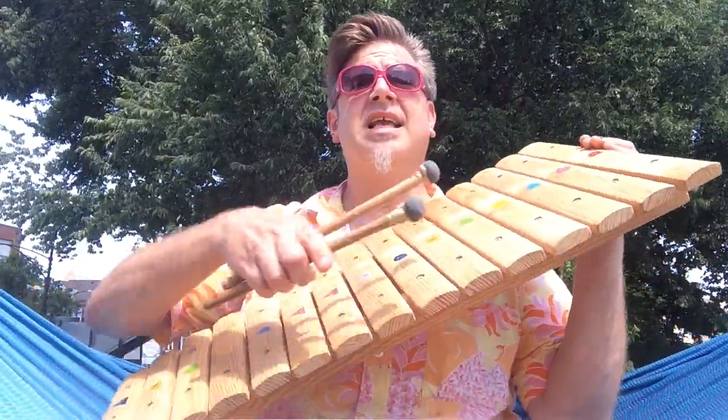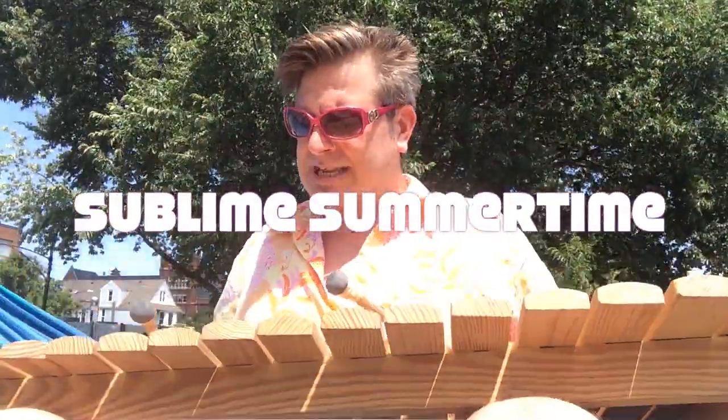This week we're playing the marimba, a simple tuned percussion instrument consisting of wooden bars struck by rubber mallets. And now the world premiere of the summer smash marimba hit, Sublime Summertime.